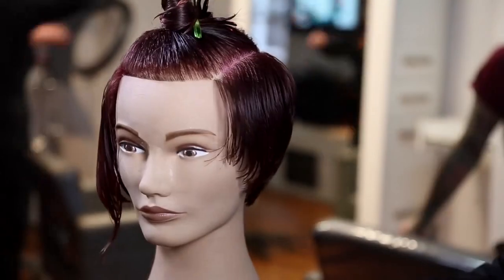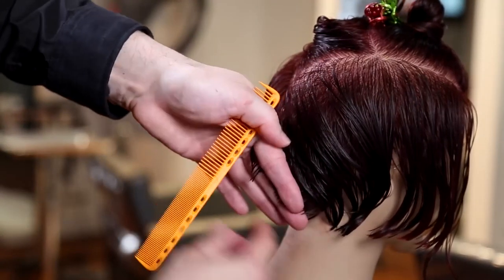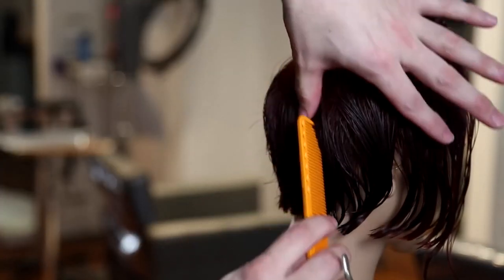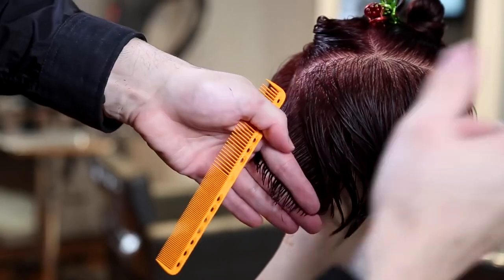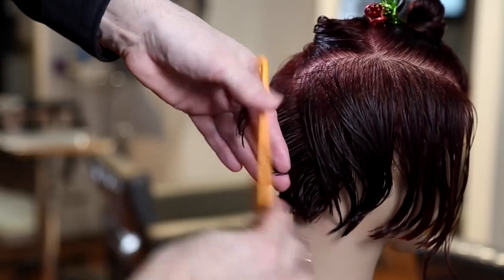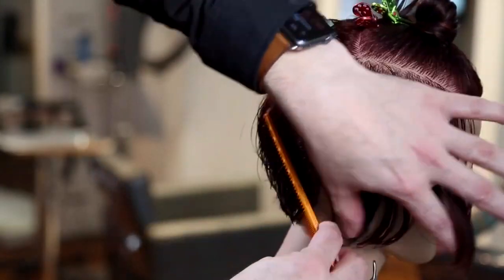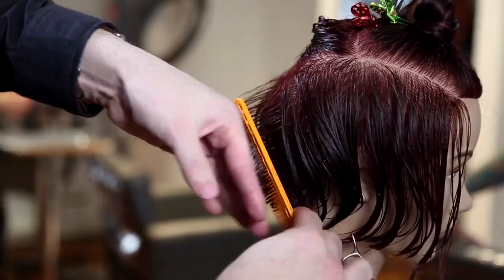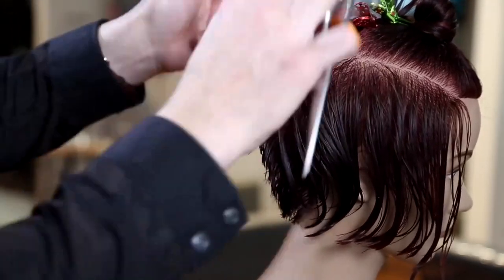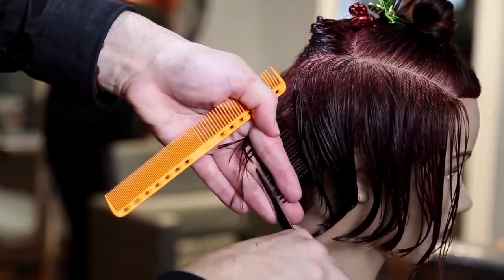Working all the way across, you can see it gets a little bit longer towards the front temple area — that's just a natural feel for me as I'm working around the head shape; I like to keep a little bit of length in the front. Now the biggest difference on the right-hand side is that my fingers are pointed down. I choose to point my fingers down so that my combing stays consistent. On the left-hand side, every parting I took, I pushed the new hair towards the guide — and I want to do the same thing on the right-hand side.